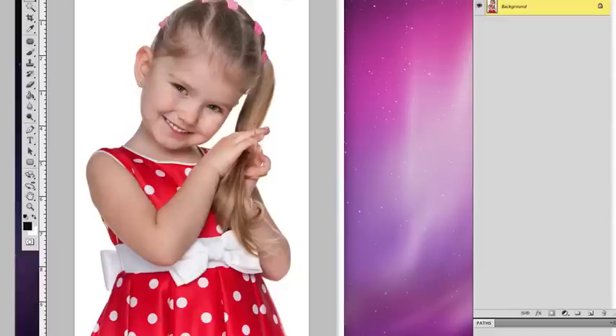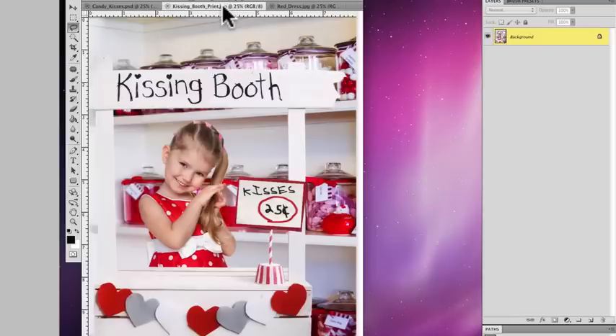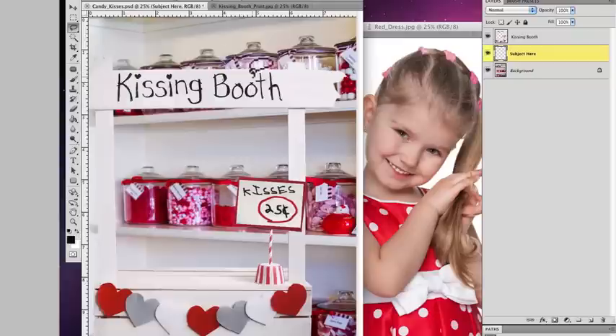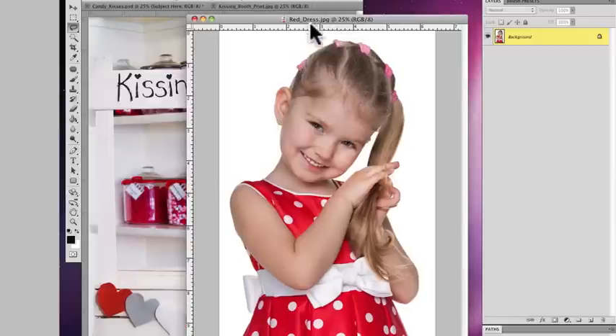Here is the image we're going to use of the little girl shot on a white background, and this is the final image we're going to go after. I'm going to go through this kind of quick, but I'm going to show you one technique that's really easy for creating these extractions, especially if you shoot on a white background. You could do this multiple ways.